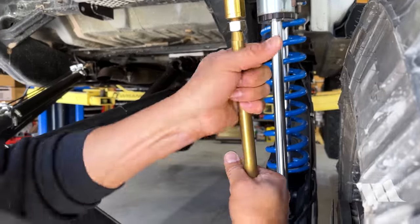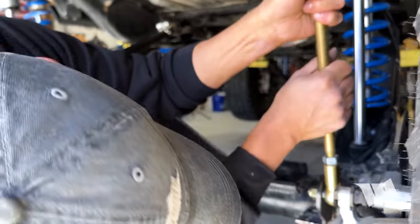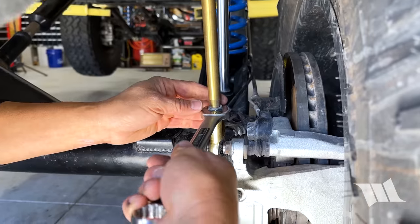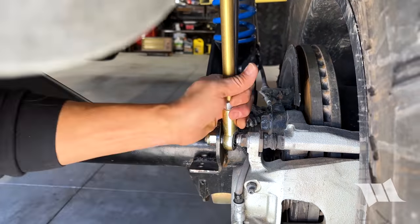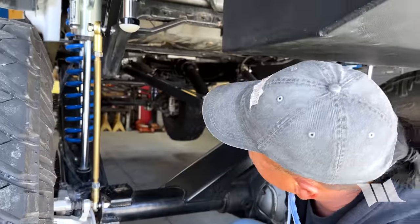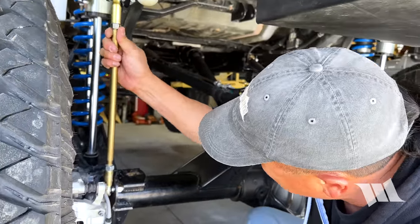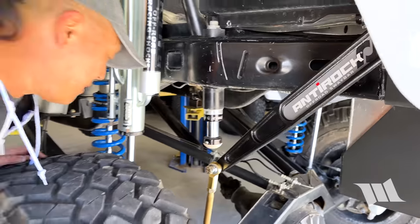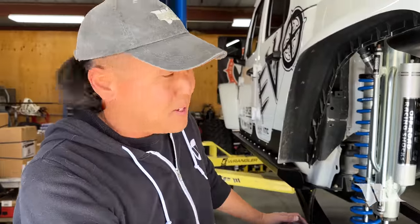It's always nice to have components that are adjustable on the vehicle. We still have plenty of angle at full droop, and we shortened up the links by a bit. I think we're good — awesome. All we need to do now is take it down the street and test it out.